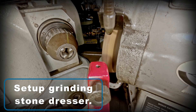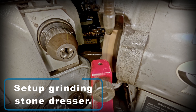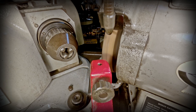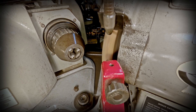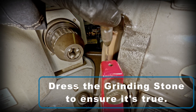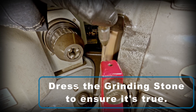Now I'm going to move over to the other side of the grinder and set up the grinding stone dresser. This time I'm going to dress the grinding stone on the left to ensure that it's true.